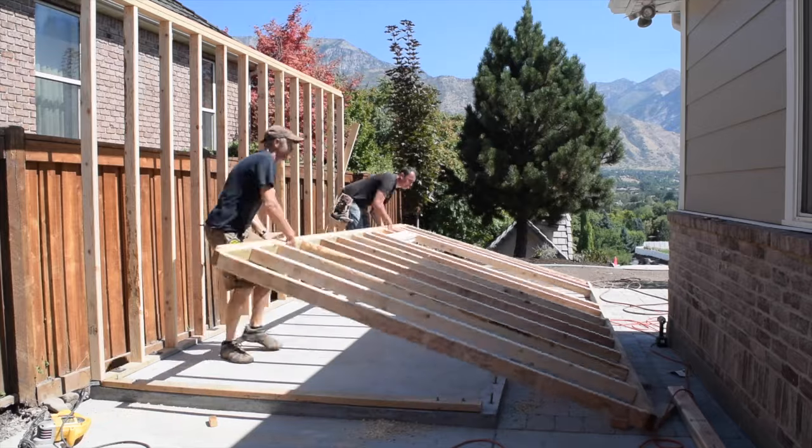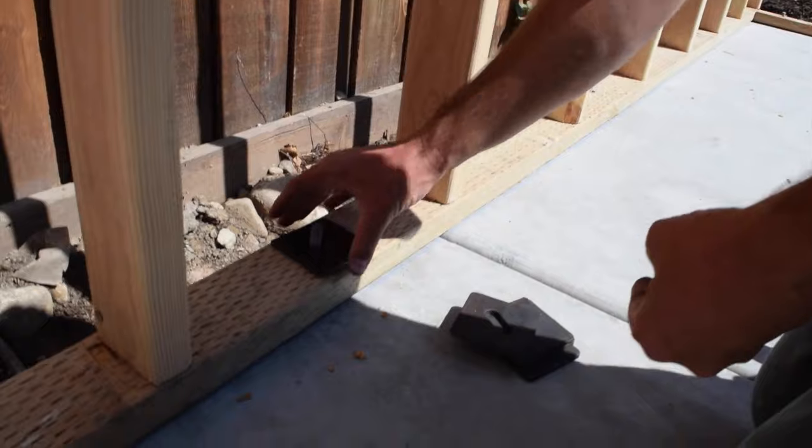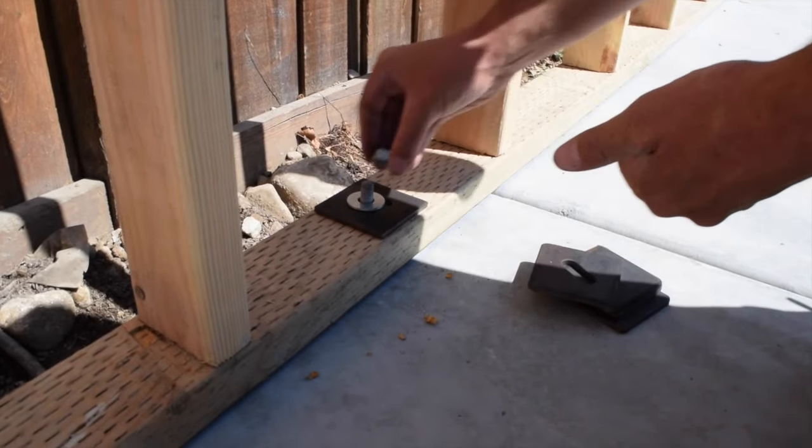Today we are going to show you how to frame shed walls and attach them to a concrete floor using anchor bolts.